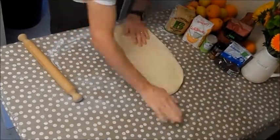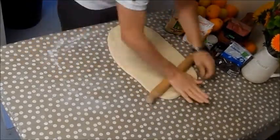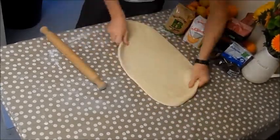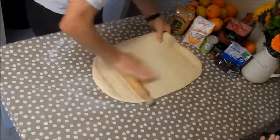Rolling and lifting at the same time just to stop it sticking — rolling, stretching, pulling. You can see the way it's stretching; we're going to have some great Chelsea buns later, just right for a cup of tea.